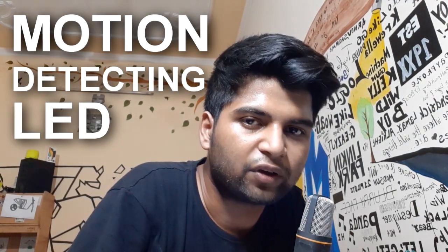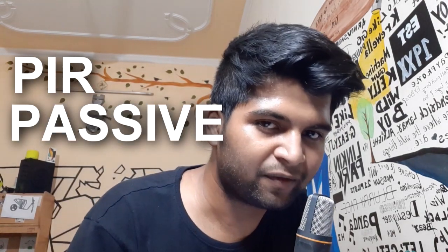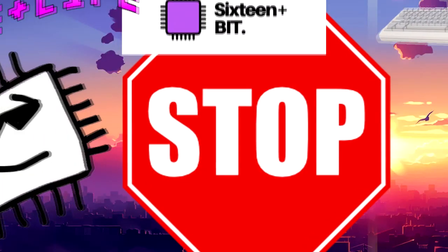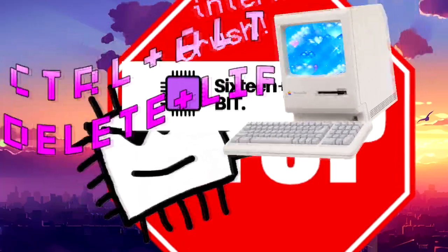Hey everyone, what's up! In this video I'll be showing you how you can make a motion detection light using a PIR sensor, which is also known as a passive infrared sensor, and an Arduino Uno. Let's get started.